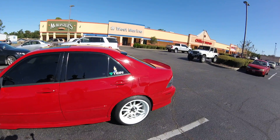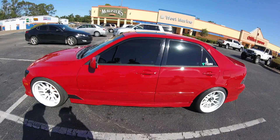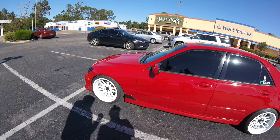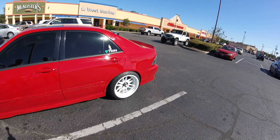It's got the legendary 2JZ motor in it, but it's non-turbo. The 2JZ comes in the Supras, but those were turbo. This one's not turbo, and the plan is to turbo it.